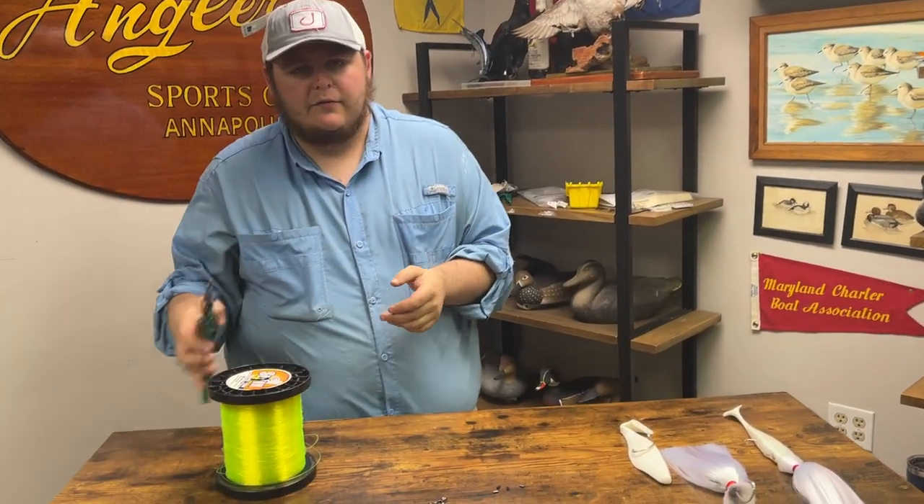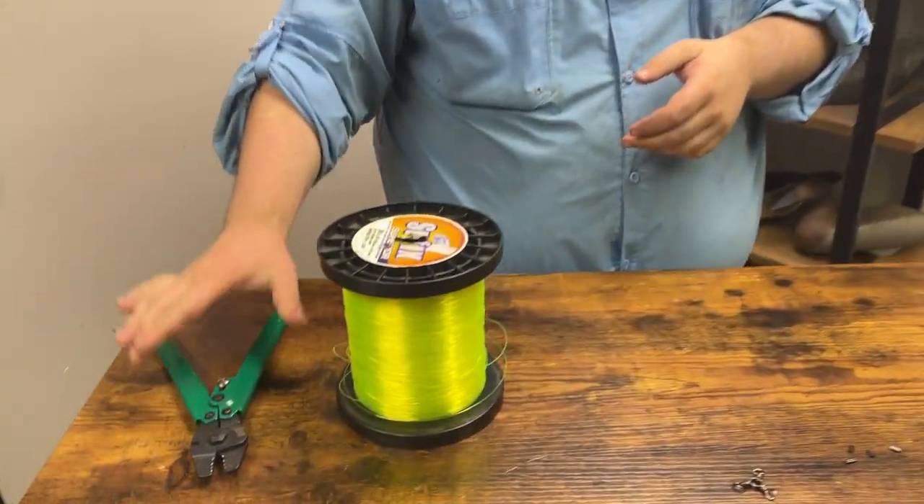How we doing today guys? Sam here on Anglers. We just did an installment on how to rig an umbrella and now we're going to go into how to rig a tandem rig for your spring season. Dive in here close and we're going to take a look at a few of the things we're going to need for this.